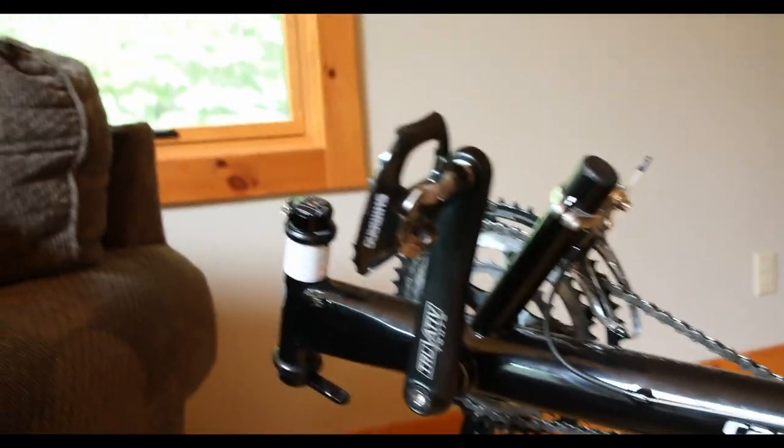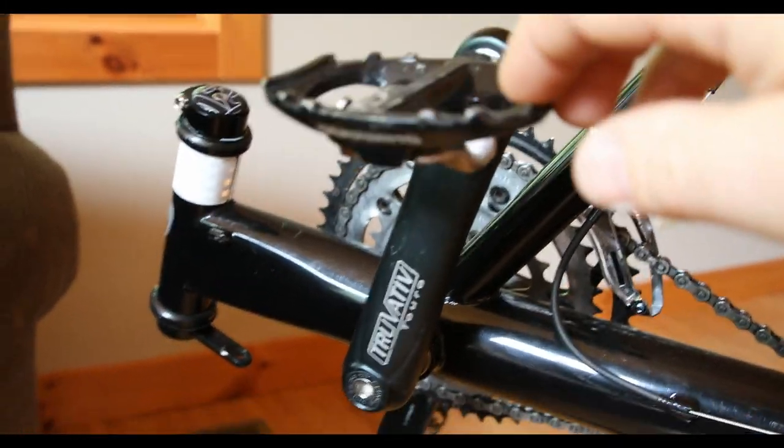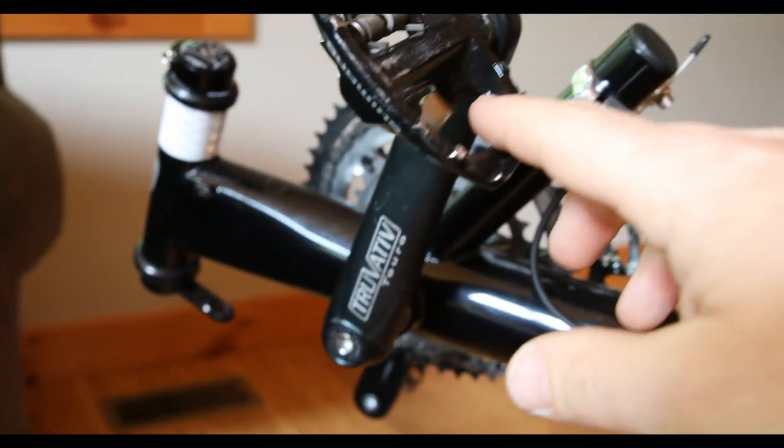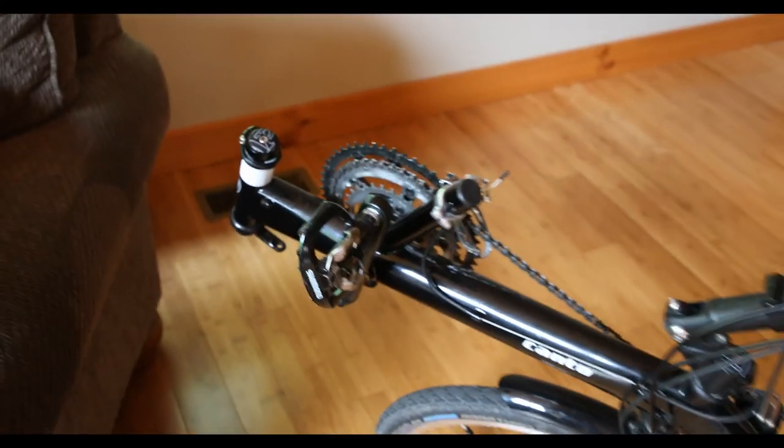I put on Shimano dual pedals. I like the clipless, and then if I want to switch out I can ride just with regular shoes on the other side. It's handy. Typically I go clipless though.